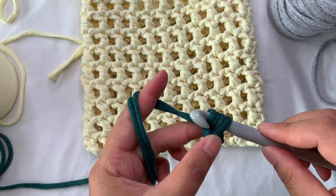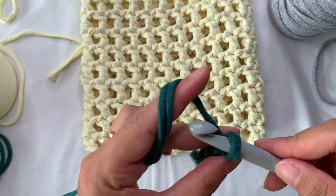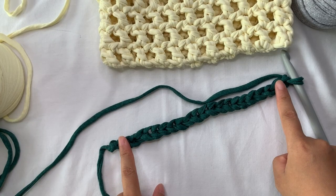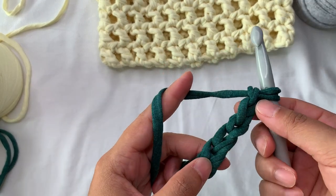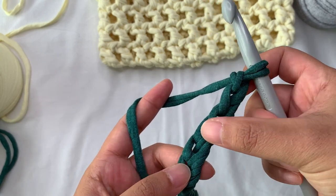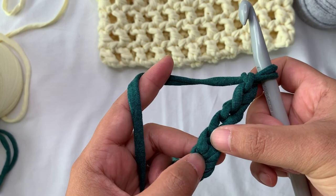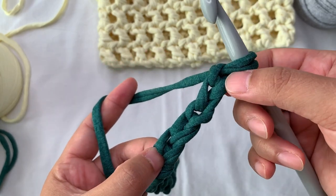I'm going to chain 22. Continue chaining. When you are done, you have 22 chains. Now we're going to work our double crochet into the sixth chain from the hook — so skip one, two, three, four, five chains, and then work a double crochet into the sixth chain.